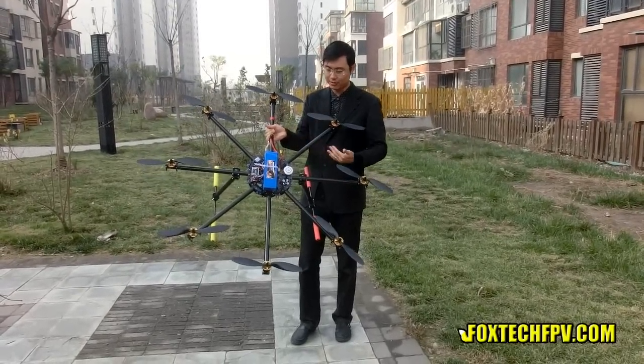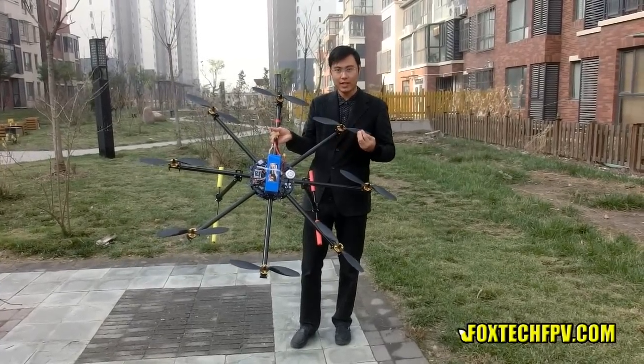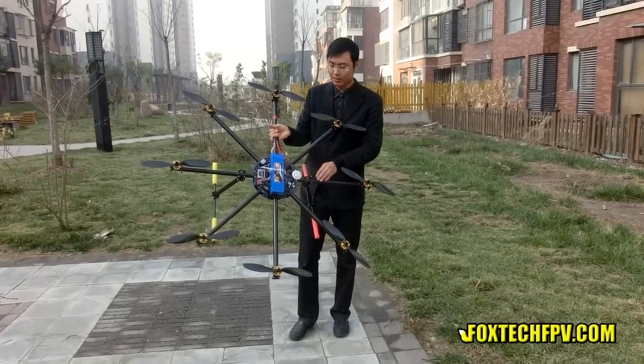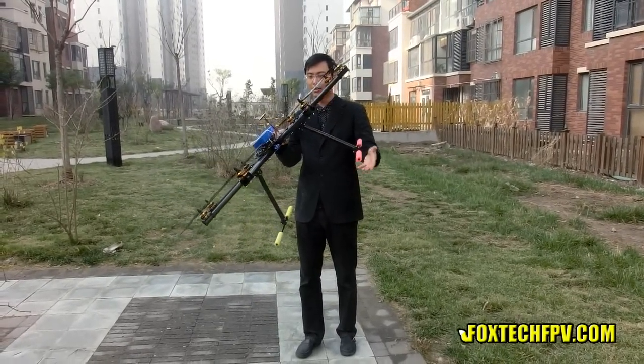The frame has eight arms with a length of about 500 millimeters, with a super big center plate, and also two very strong landing gears — very strong.